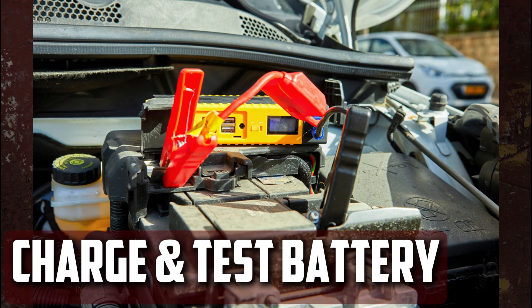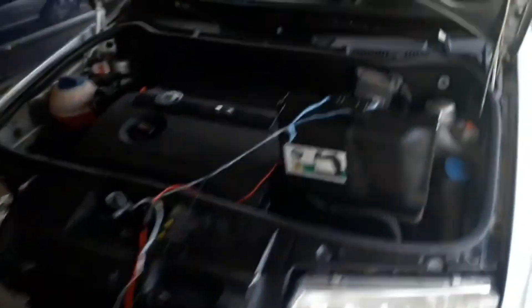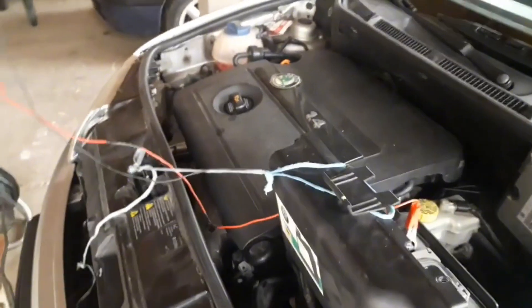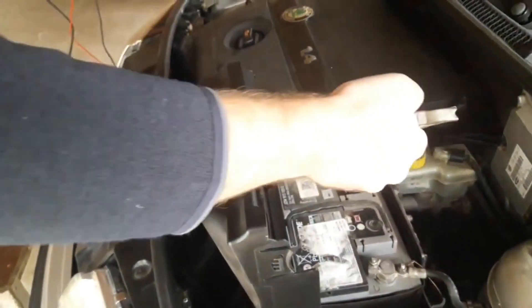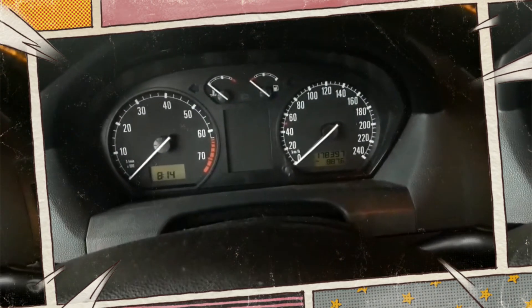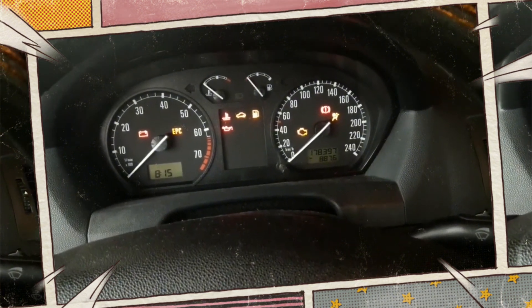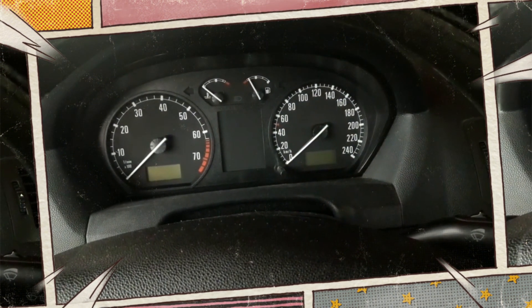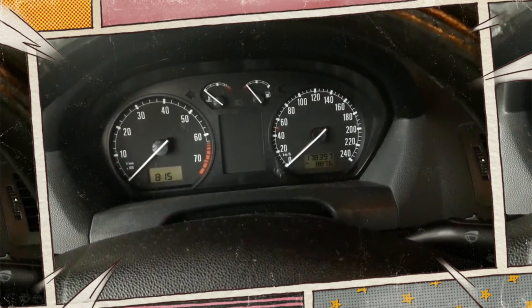Charge and test. Leave the battery charger connected until the battery is fully charged — this can occasionally take several hours, so consider leaving the battery charger on all night. Remove the clips in the opposite order that you inserted them after the battery has been charged. After replacing the terminal cap, try starting your car. If everything functions properly, you won't have to be concerned about the battery. On the other hand, you might require a replacement if the battery is dead.